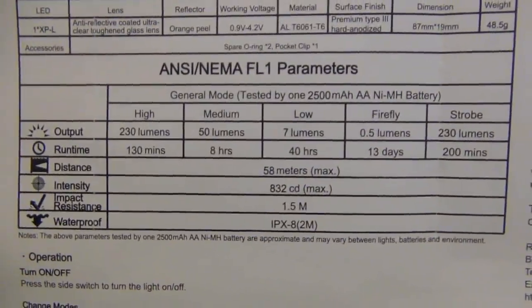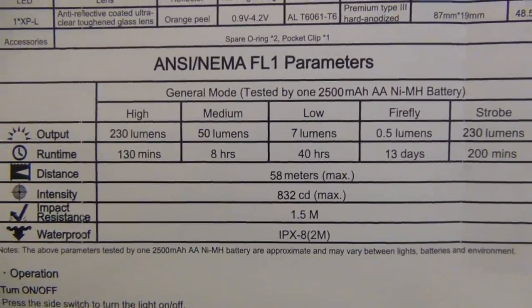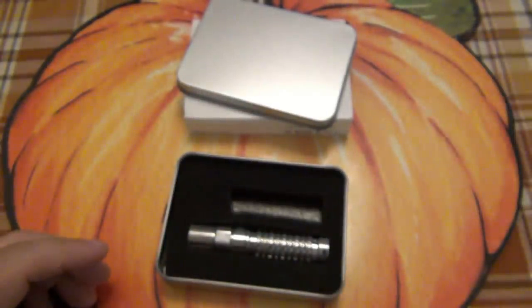You can pause right there — you can see there are five different modes, your output and run times. There's a little sneak preview of the light, which is really cool. I'm not gonna lie, I like seeing my logo on there. It's always nice to get a little notoriety.